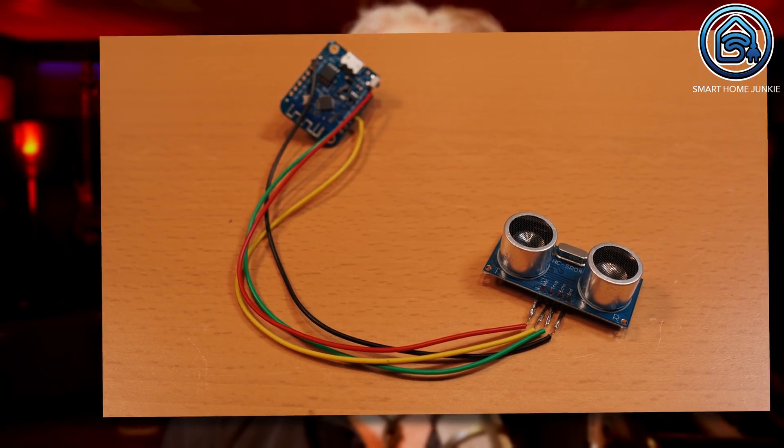After we solder everything together, our sensor will look like this. You can now connect the sensor to your computer via a micro-USB data cable. Make sure you really use a micro-USB data cable and not a cable that only transmits power. We are now going to program the D1 mini with ESPHome. Make sure you have ESPHome installed in Home Assistant — you can do this in the Home Assistant add-on store.